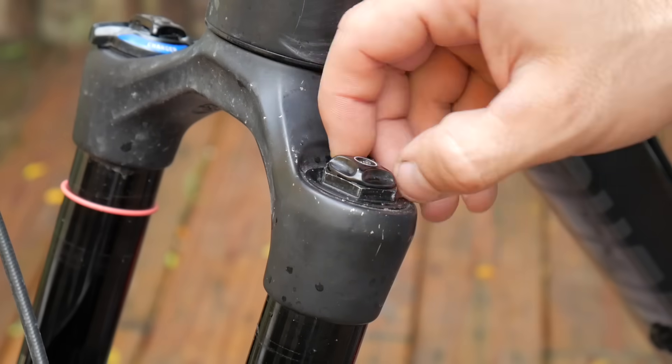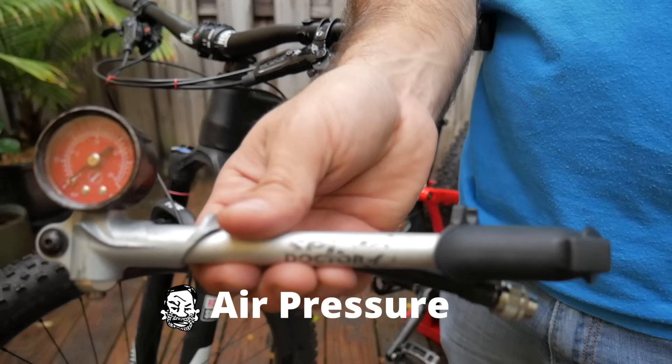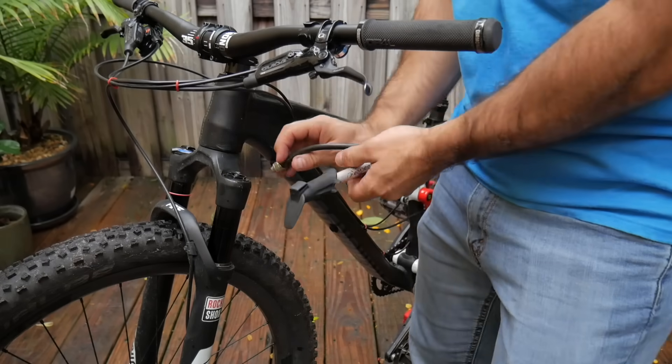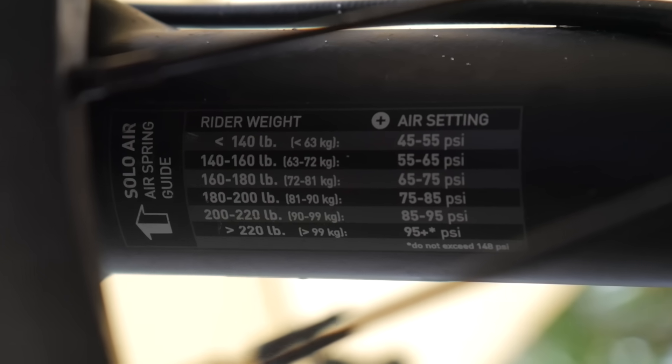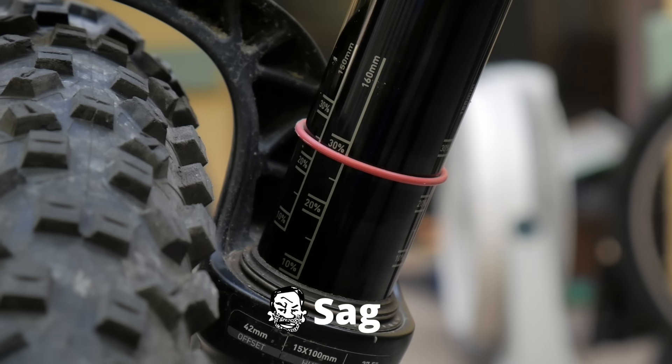The first setting that most riders are familiar with is air pressure, which you'll set up with a shock pump. Most forks come with a guide based on rider weight, but that won't give you a perfect result. For that, you'll need to adjust your sag.